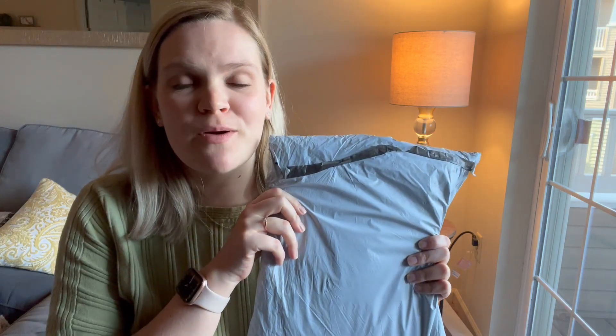Hey everyone, welcome back to my channel, or welcome if you're new. My name is Megan, I do sewing, embroidery, and other crafty things. In today's video I have a fun unboxing for you guys — it's another cross stitch company. I got these from vipcrossstitch.com, I'll have a link down below as well as all the products that I purchased, and I'll also have a discount code to share with you guys.